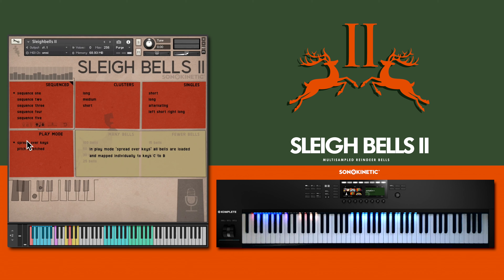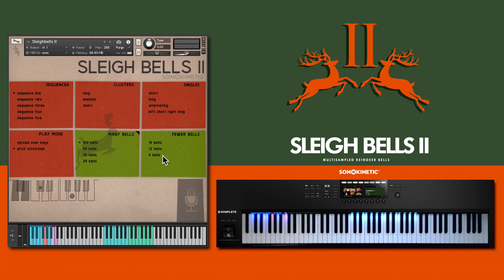Play mode here can be switched from spread keys to pitch stretched, where you choose the number of bells from 100 down to 6, and the pitch is mapped across the mirrored left and right hand key ranges. The four numbers here relate to how much pitch stretching is happening, from a subtle number one to a much bigger range at four.